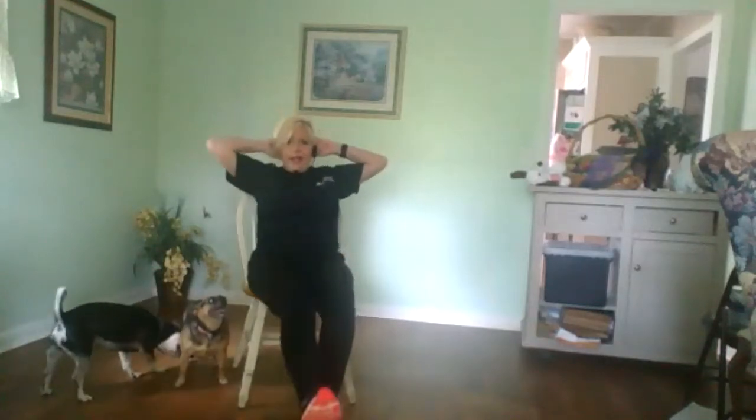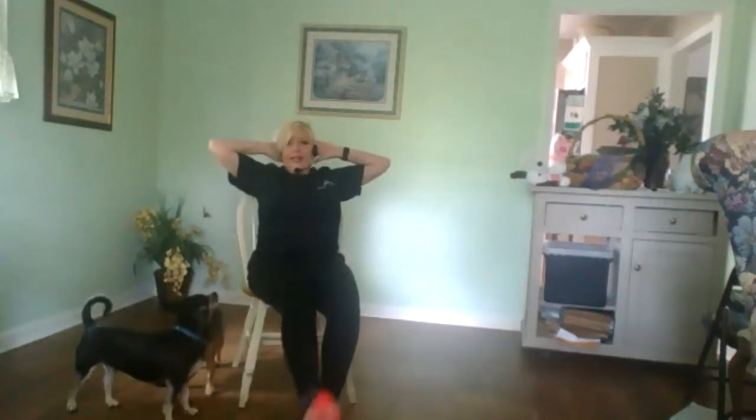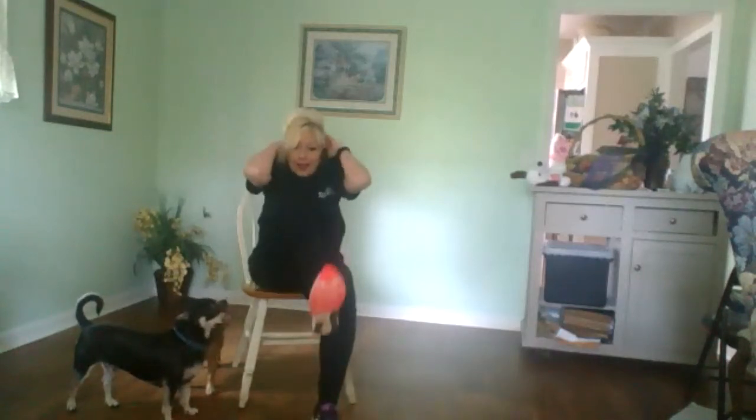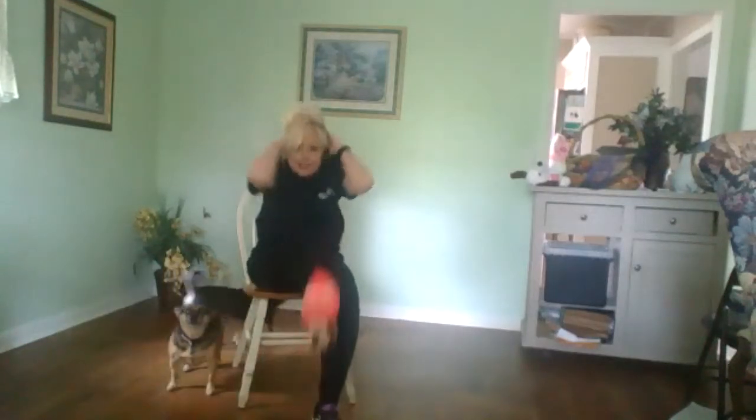Now we're gonna make it a little bit harder. We're gonna take one foot out, arms back here. We're gonna crunch in and crunch back. Let's go on the other side — one, two, three, and four, five. If this is too hard, you can always modify and just go up and down. Six.